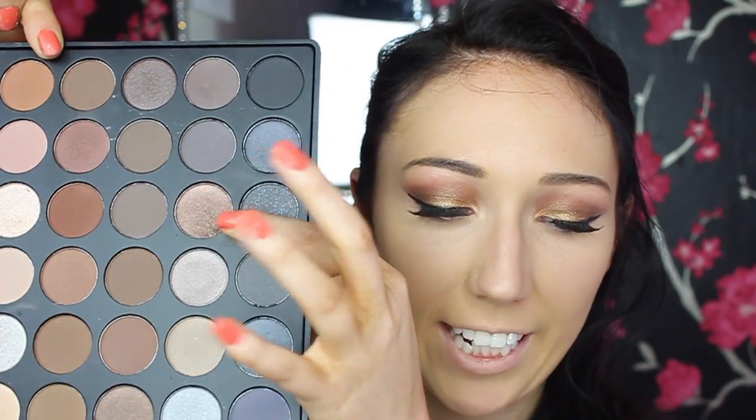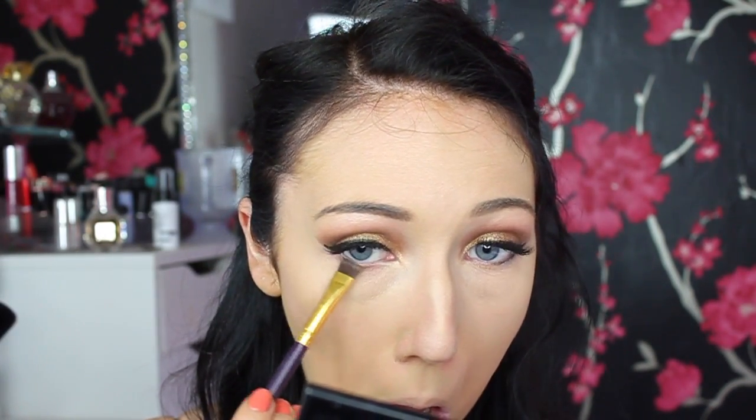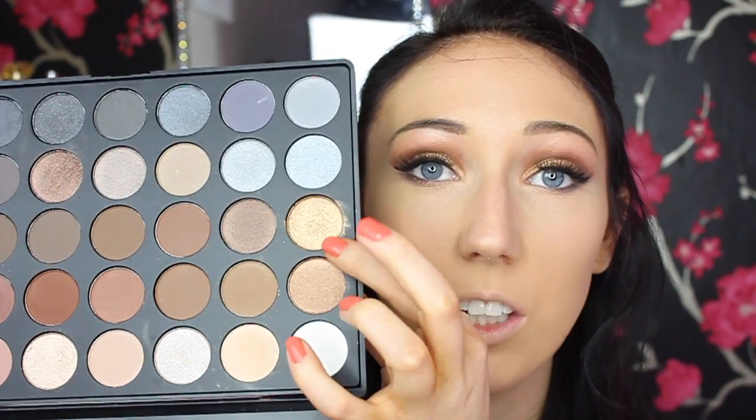To finish off my eyes I'm going on my lower lash line with the same shade I used on the outer V. Then I'm going back in with the same gold shade and putting it on the inner corner.